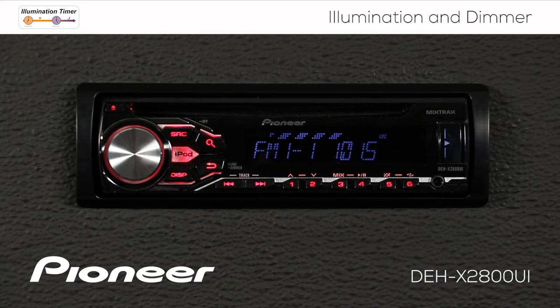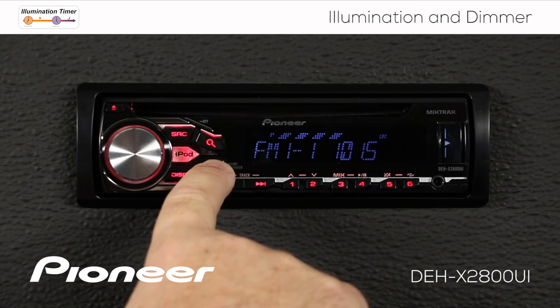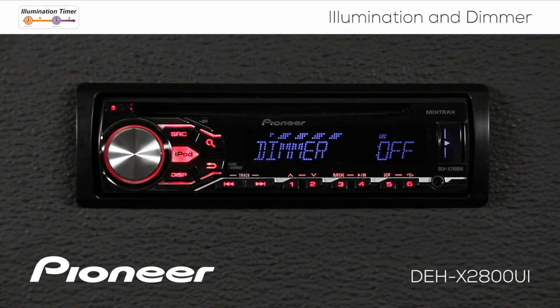Now let's switch that dimmer off. We'll press and hold that dimmer button for a couple of seconds to switch it off, and we're back up to our full brightness.